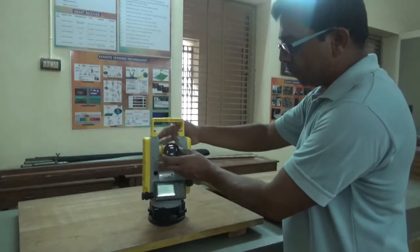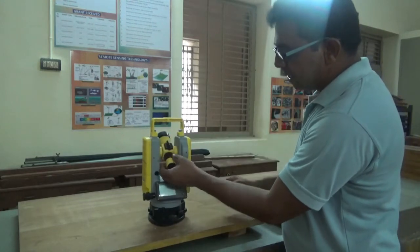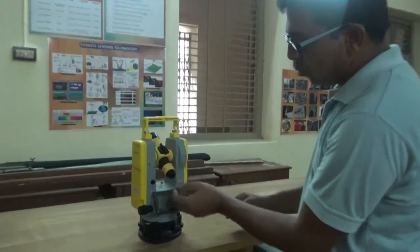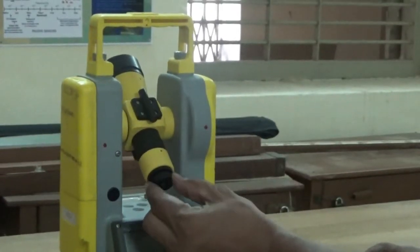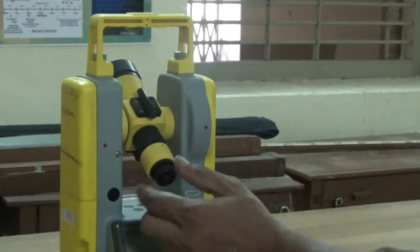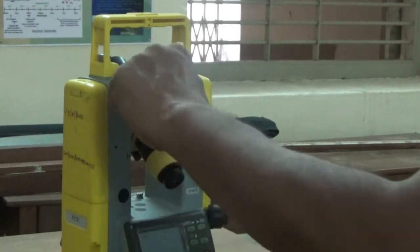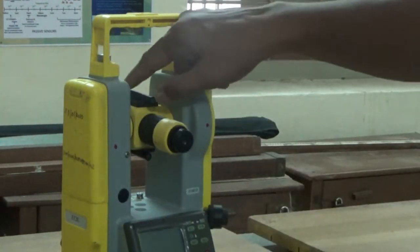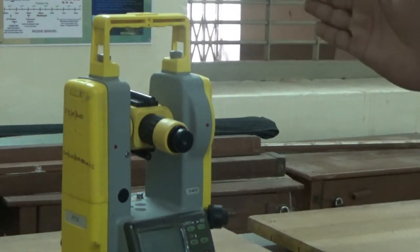This is the object glass, and this is the eyepiece. Focusing of the object glass is provided here, and focusing of the eyepiece is just at the eyepiece ring. This is the collimator, which helps you to direct the instrument in line with the object.